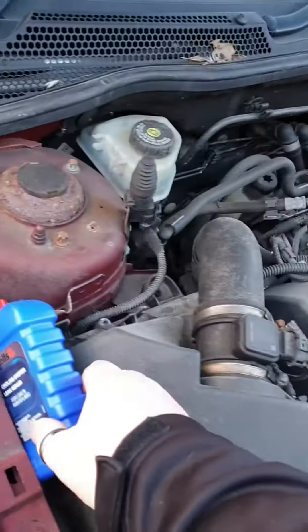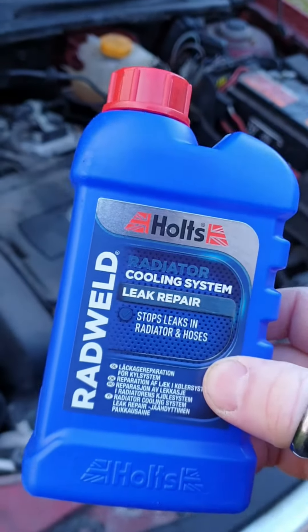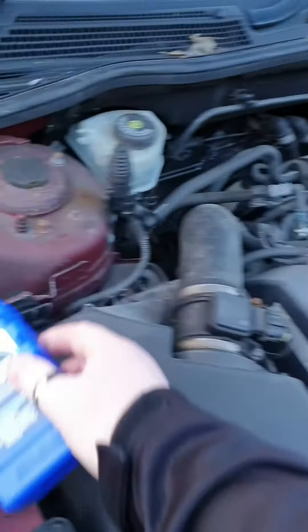Hey guys, just a quick video. I put this Rad Weld stuff in the radiator to see if it stopped the leak. I'm going to pause it in case you need to use this — just follow the instructions and see what's happening.